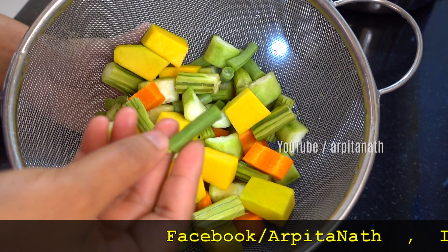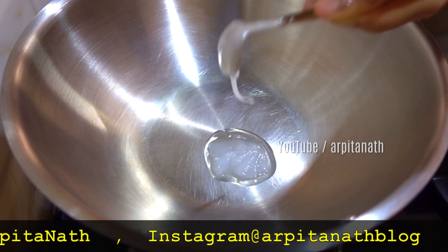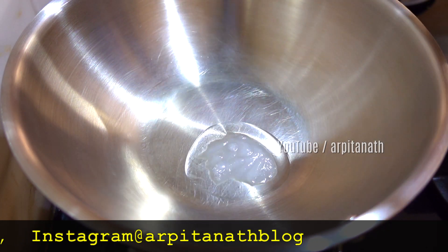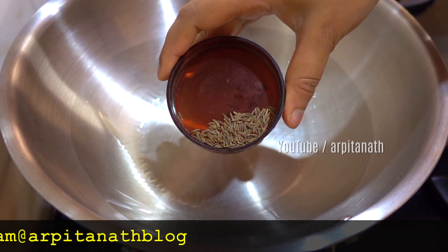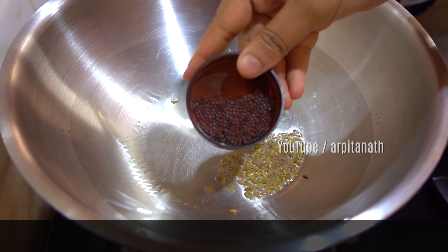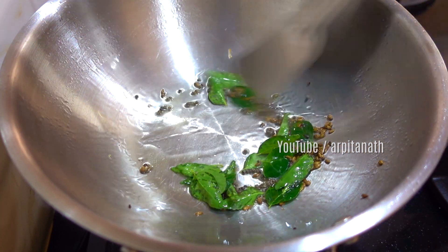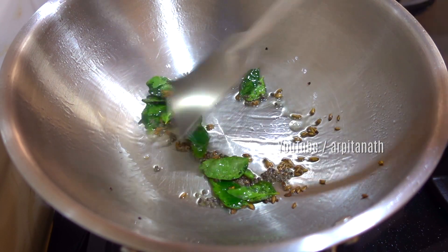First, add around a teaspoon of coconut oil into a karahi. Once the oil is heated, add one-fourth teaspoon of cumin seeds, half a teaspoon of mustard seeds, and 10 to 15 curry leaves. Sauté everything on medium flame for a few seconds.